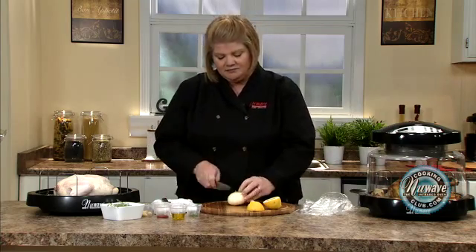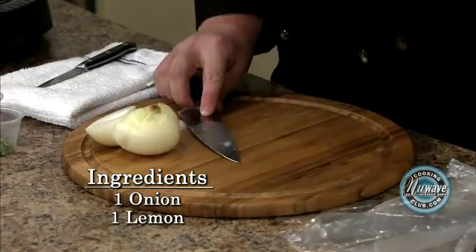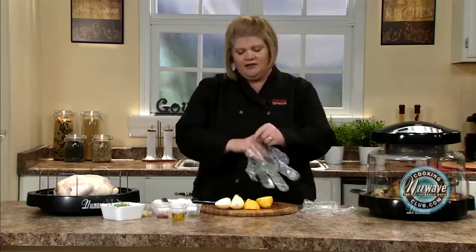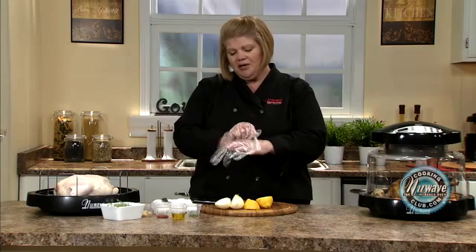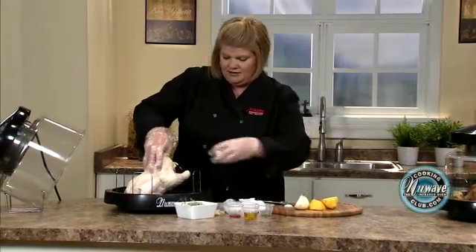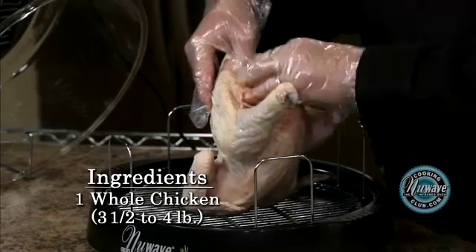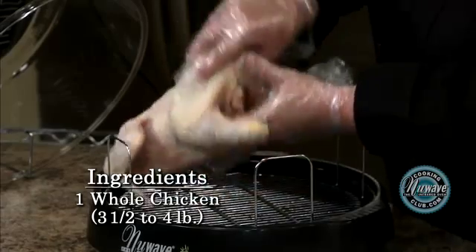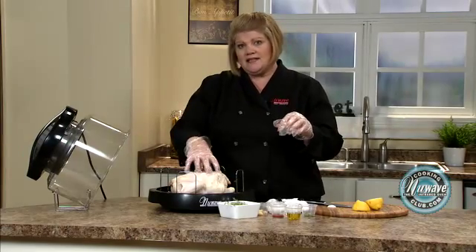Just take an onion, cut it in half. You've got your lemon, cut it in half. I use plastic gloves because I'm going to rub my chicken down, but if you don't have plastic gloves, you can use plastic bags. Over here in the cavity, I'm going to place the onion. Now the important thing you need to know is that the chicken starts breast side down.